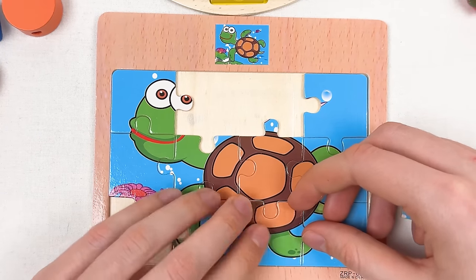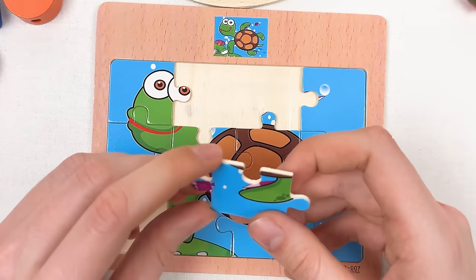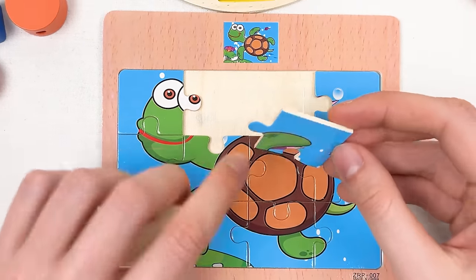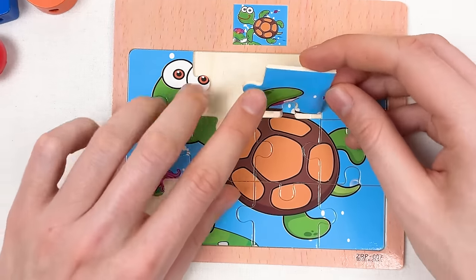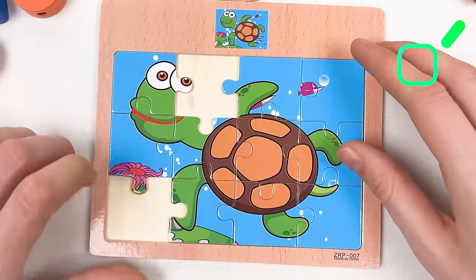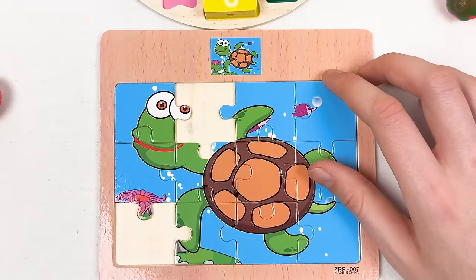Here we have another part of the turtle. Let's think where to place it — yes, here! Great job. Let's take this one — here we have the leg of the turtle. Let's place it like this — yes, great!